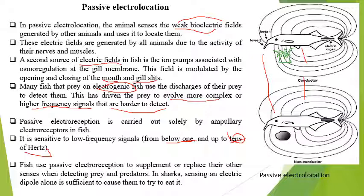Fish use passive electroreception to supplement or replace their other sensors by detecting prey and predators. In the shark, sensing an electric dipole alone is sufficient to cause an attack. It is a very good defense organ in the shark, but whenever a predator attacks, they use a high level of frequency of electroreception.